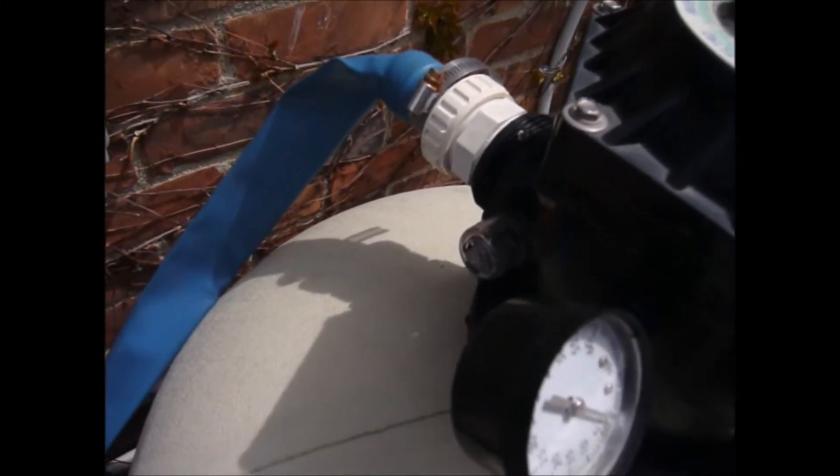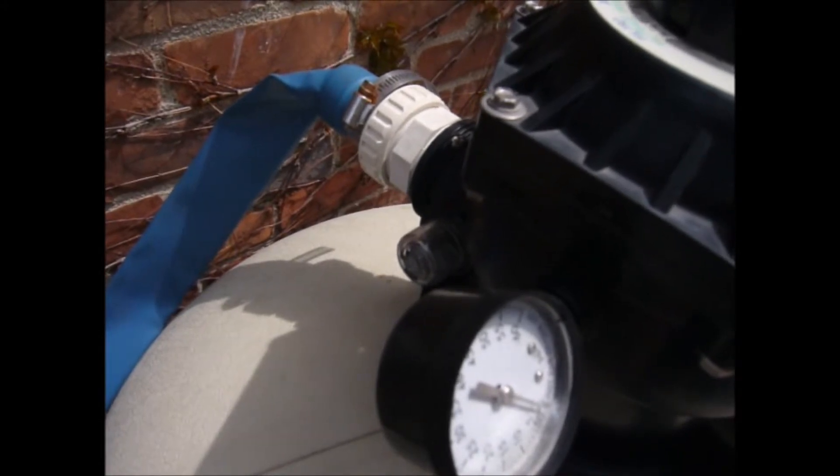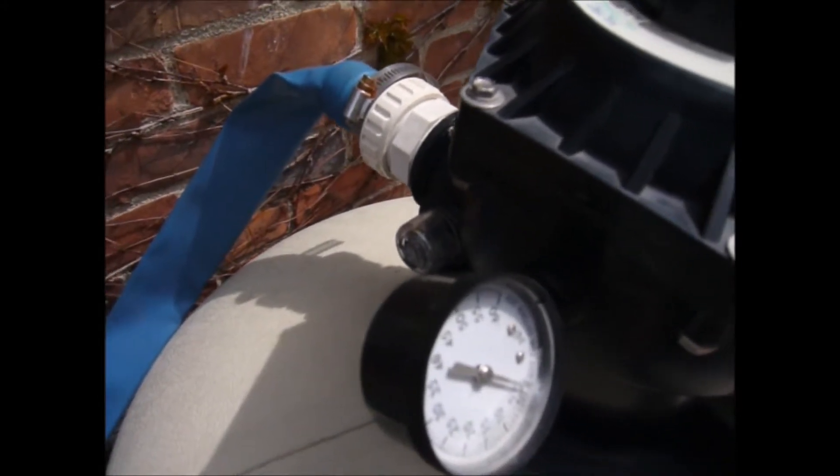Behind the pressure gauge on this system there is a sight glass. The sight glass is what you would watch when you are backwashing the system to see how the water is looking.